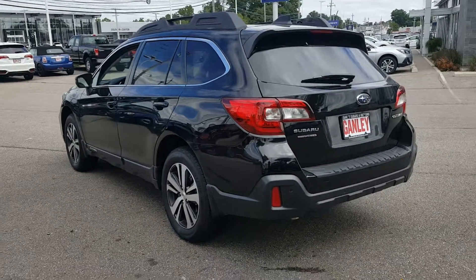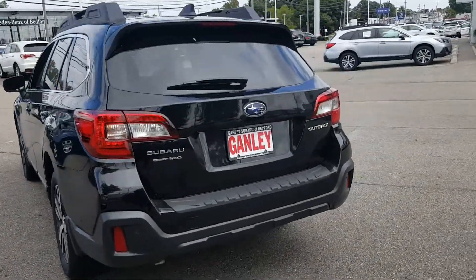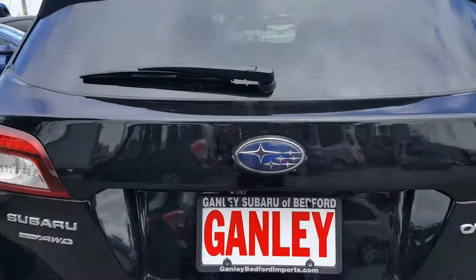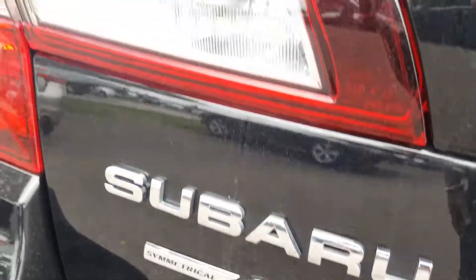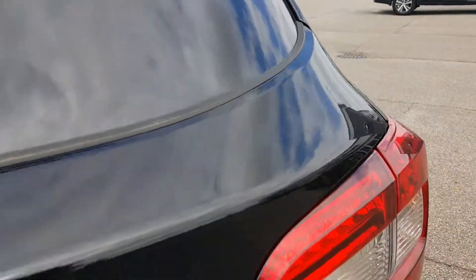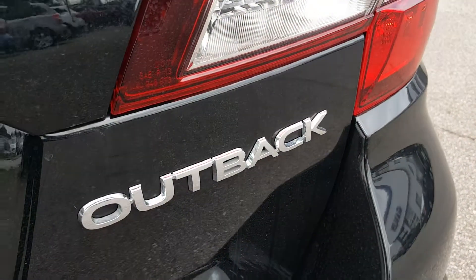Going to the back of the vehicle — from the rear you get the Subaru badge, the Subaru Outback symmetrical all-wheel drive badge, tail lamps, brake lamps, and a third brake light as well, which is a great safety feature. And the Outback badge right here.